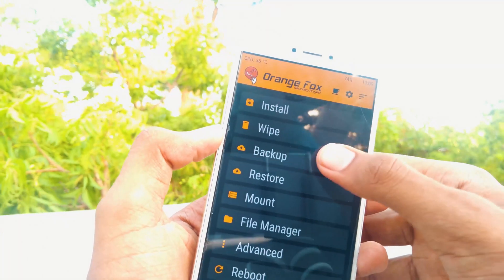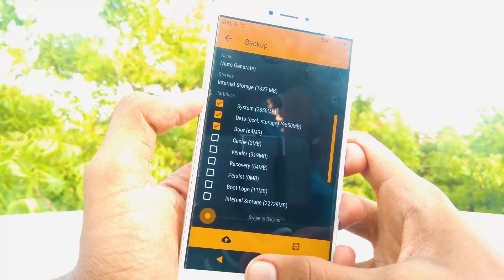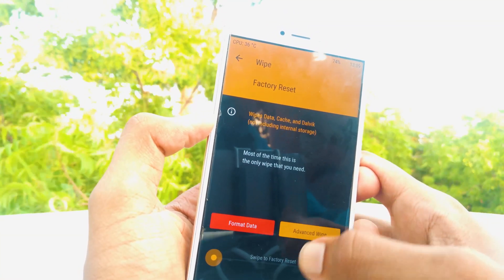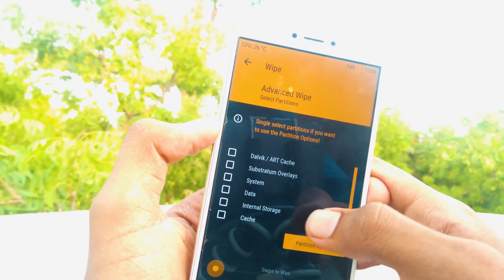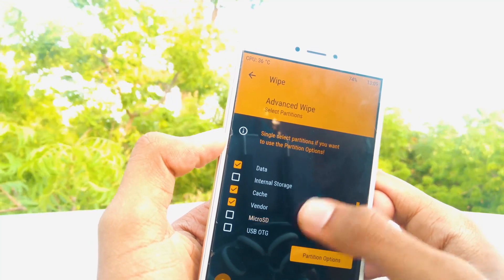I recommend you to backup everything before proceeding. If anything goes wrong, you can easily restore your device if you have a backup. Now go back, select wipe, and select advanced wipe. Select cache, system, data, and vendor, then swipe to confirm wipe.